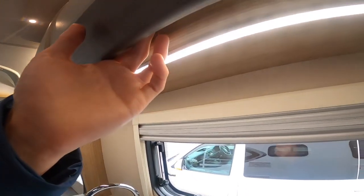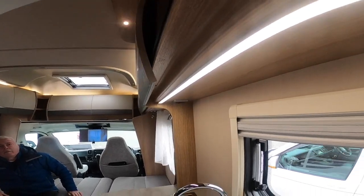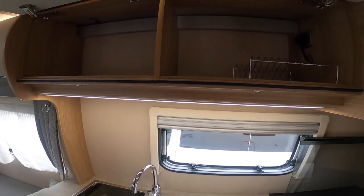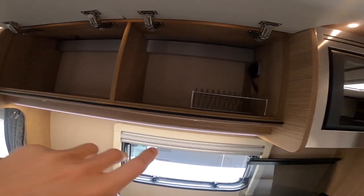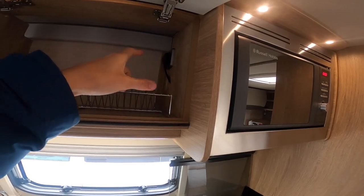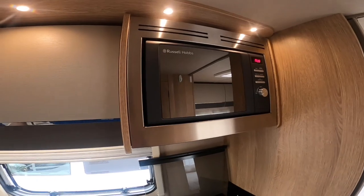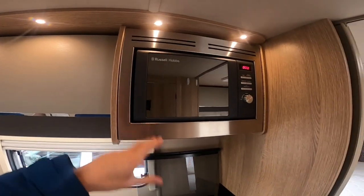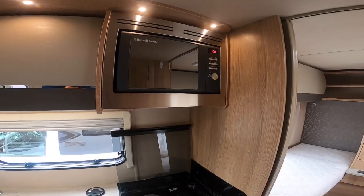Push the catches underneath the lockers to open all lockers around the vehicle. You've got one kitchen cabinet for general storage, and one for your plates — this is a plate rack. There's also the plug for the microwave, which is an 800-watt mains-powered microwave. If you have any problems you can unplug it, remove it, and replace it should you need to.